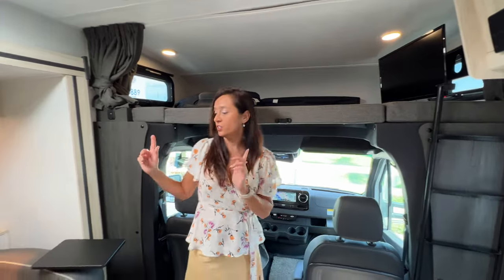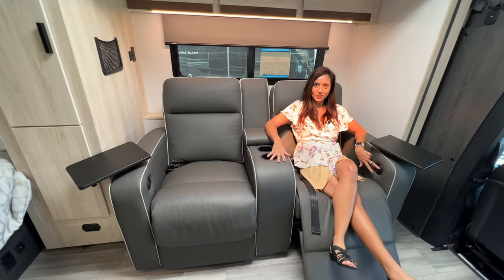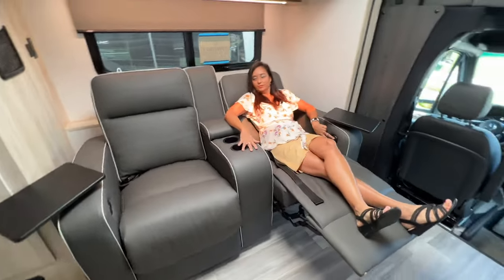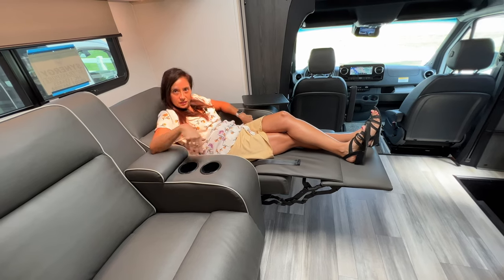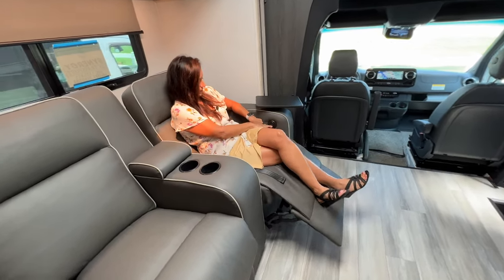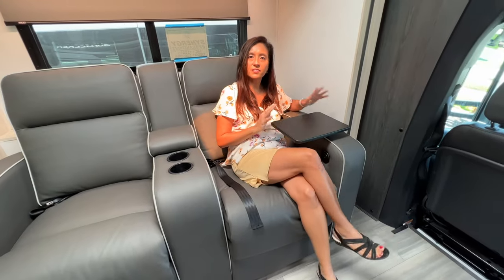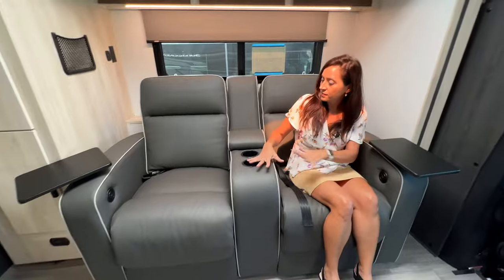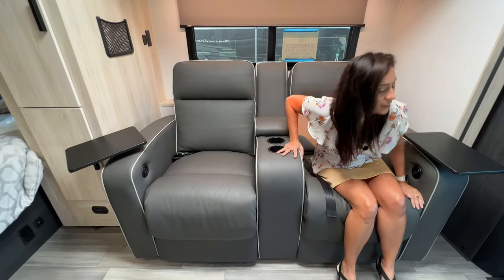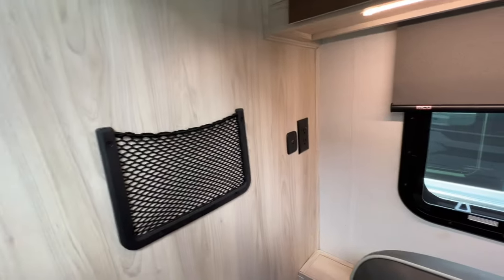The TV does swing out so you can also watch it while sitting in these 12 volt theater seats. It's very comfortable — it does go back quite a ways. You could have some people sleep in these if you'd like. There's a USB port in each seat, and each seat has a little table for a snack or a meal — you can also use it as a work station. There are additional USB ports on the side of the over the cab bunk area. These theater seats also have two drink holders. Right over here is a little storage area where you can stick your iPad, a couple more USB ports, and a couple of 110 outlets.